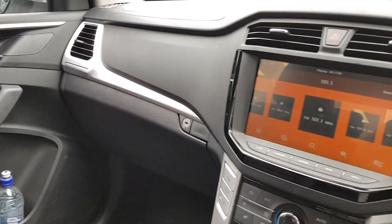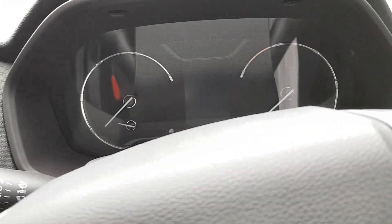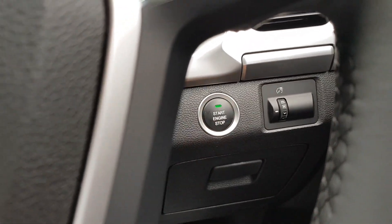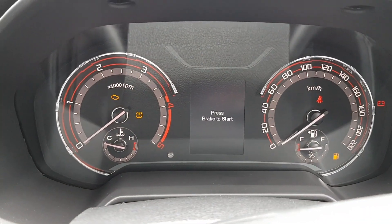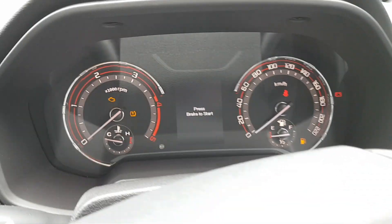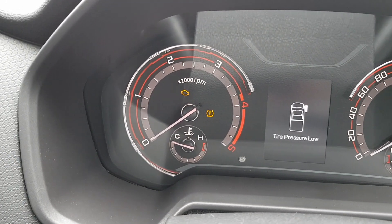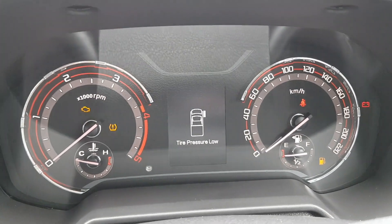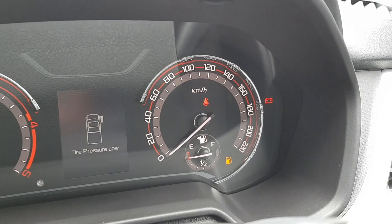Here's the interior of the LDV T60. I'll just turn on the gauges — it's actually got keyless ignition, as you can see. So, standard stuff: you've got your rev counter towards the left, temperature gauge for the engine, a little multi-function display to show all your information like trips and stuff like that, speedometer and your fuel gauge.